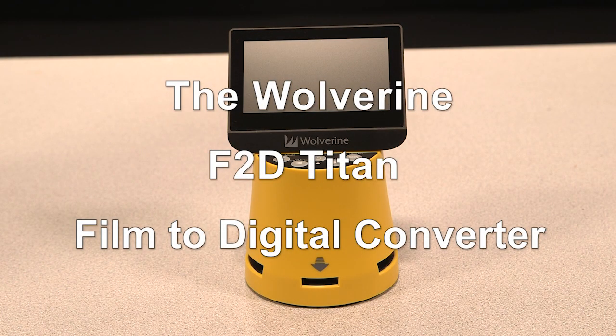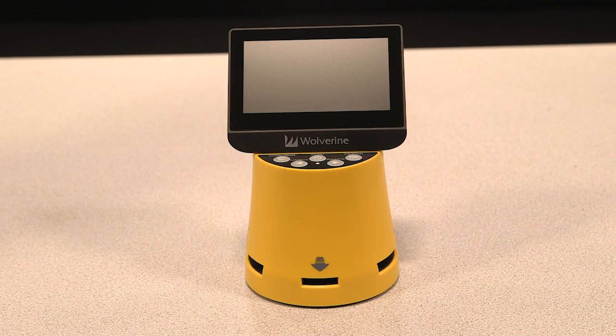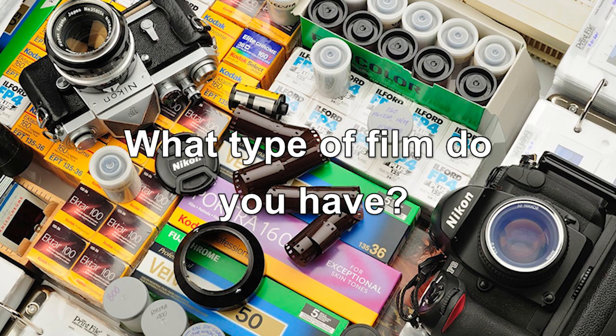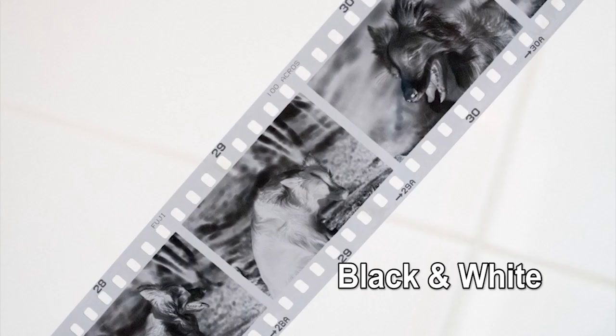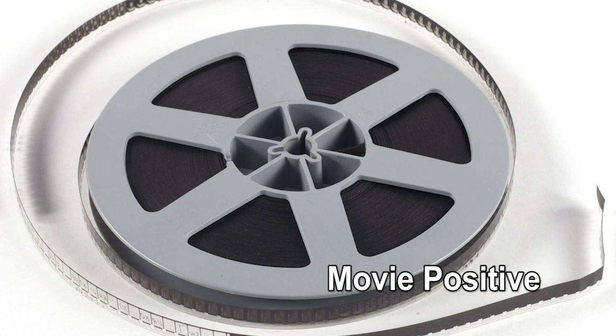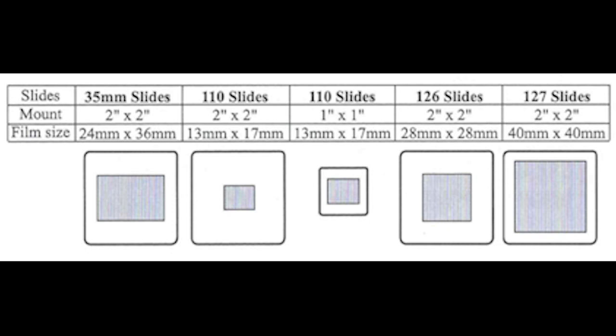Today I'll be demonstrating how to use the Wolverine F2D Titan film to digital converter. First, you want to identify what type of film you have: a color negative, black and white, movie positive, or slide positive. If you're unsure of what type of film you have, take a look at this chart.